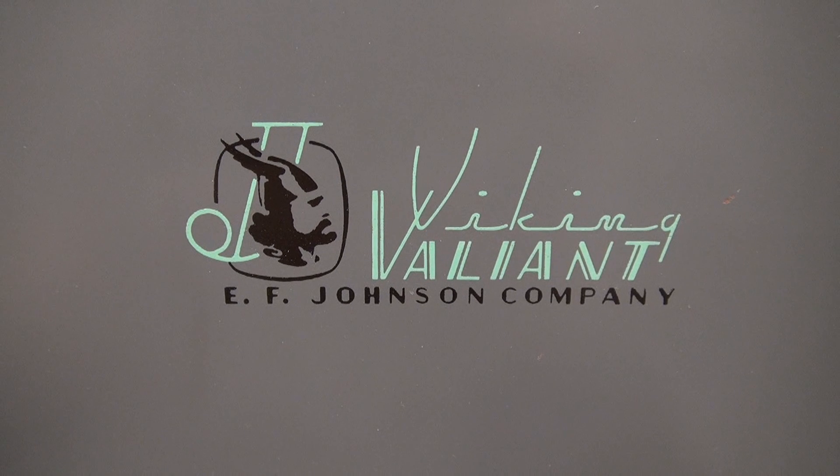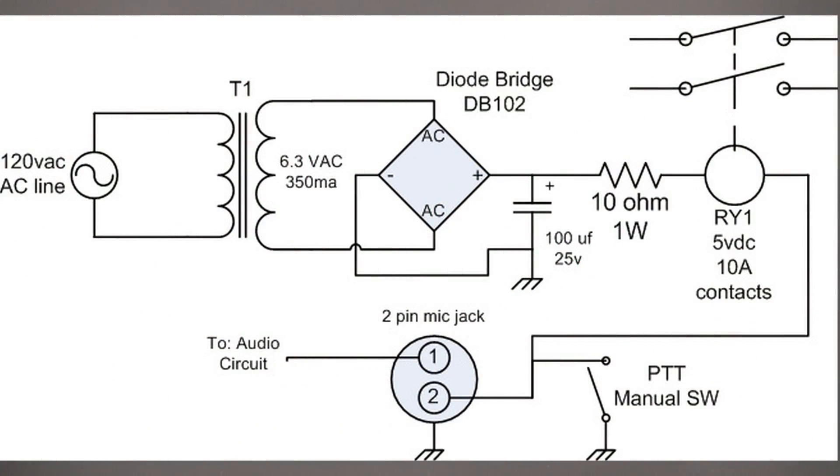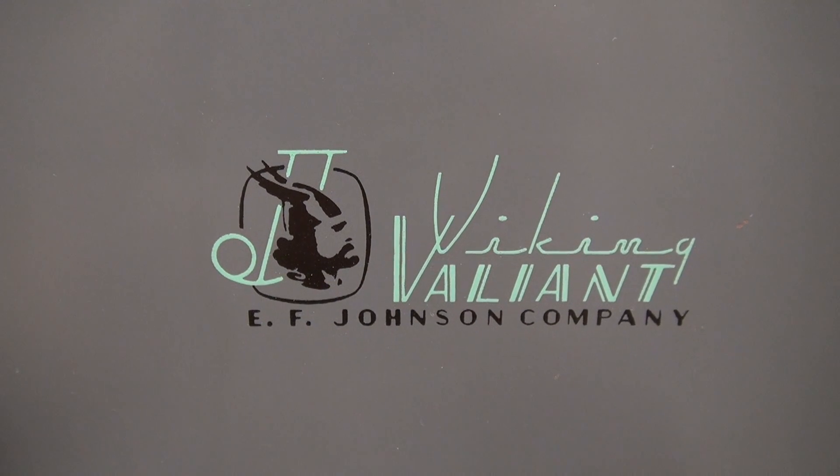Let's take a look at the schematic — it's pretty basic. You need to add your own 6.3-volt filament-type transformer; this can be any inexpensive transformer you can find, like a little Allied Radio type or a little standard core. You don't need a lot of current. You can use a PC-mount type 5-volt relay — just make sure the contacts are rated for approximately 10 amps so it can handle the abuse of multiple key-ups of this old transmitter. The rest of the parts are easily found, like the bridge rectifier and a little 100-microfarad cap. You can build this on a little perfboard and integrate it into your radio.